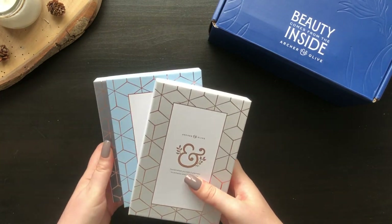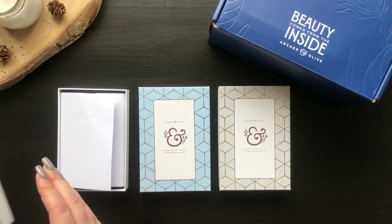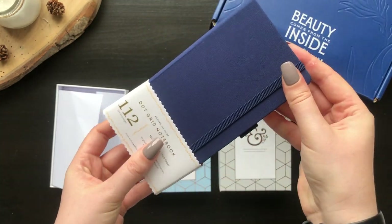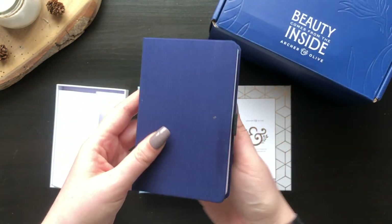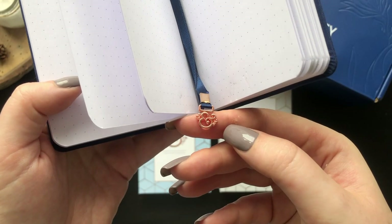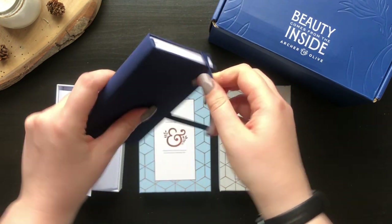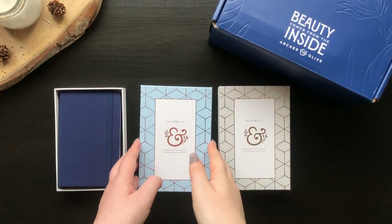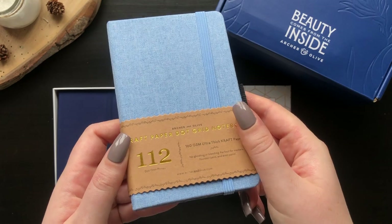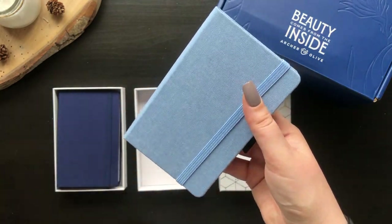I am so beyond excited about the notebooks in this box. Each one is linen, dot grid, and has gorgeous rose gold detailing. The colours are stunning — the light blue craft one may be my favourite, but the dark blue one will become a staple in my handbag. The small size makes them feel really welcoming to use. I can feel nervous to use new notebooks, but this size feels approachable for smaller ideas like everyday notes, swatches, one line a day, or a self-care journal. I'll link a blog I created for Arch & Olive with 50 notebook ideas in the description.